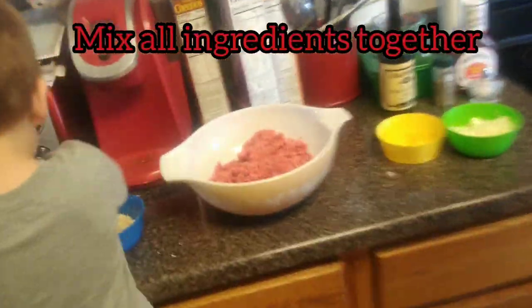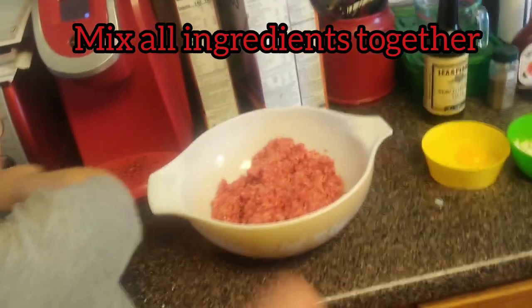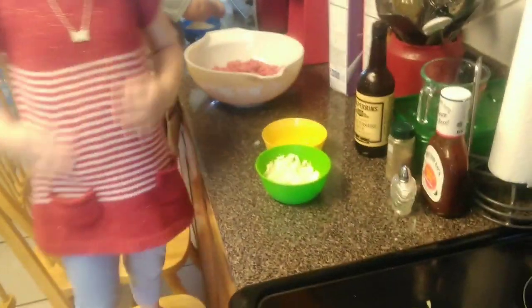We also have one egg and one onion to add to the meatloaf. What we're going to do is take all of our ingredients, add them to the meat, and mix that up. I'm going to add a little bit of sauces in there to put some moisture in the meat — we don't want it burnt and dry in the middle.